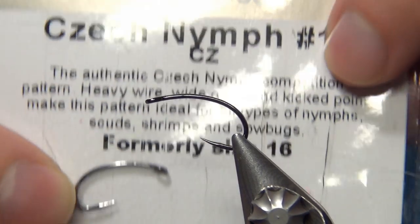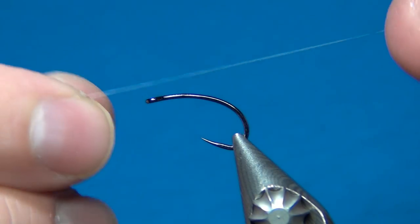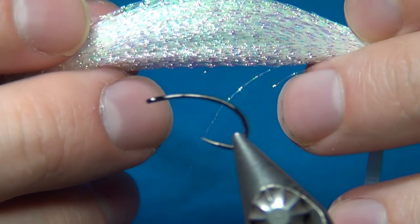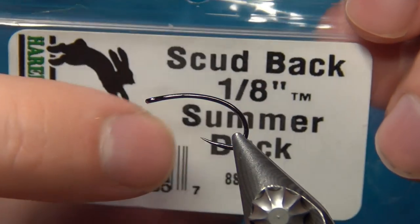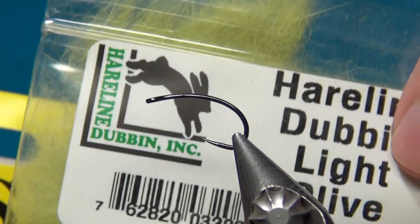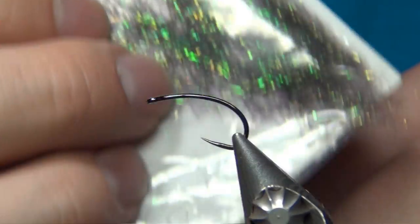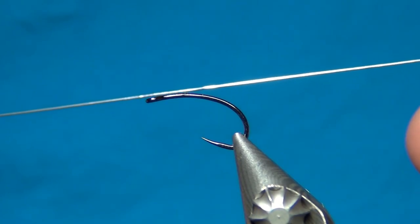The hook I'm using is the Partridge Czech Nymph, size 10 — quite a heavy wire, nice round bend. For the rib I'm using some 5X nylon tippet, and then as the second rib I'm gonna use some crystal flash. This is deviating a little bit from Lance's fly — I'm gonna use some crystal flash in the color pearl, just to give this a little nice highlight and segment the body. For the back it's the scud back, 1/8 of an inch, in the color summer duck. For the body I'm using the hairline dubbing in light olive, and for the thorax I'm gonna go with some SLF Prism — you could also use ice dub — in the color peacock.